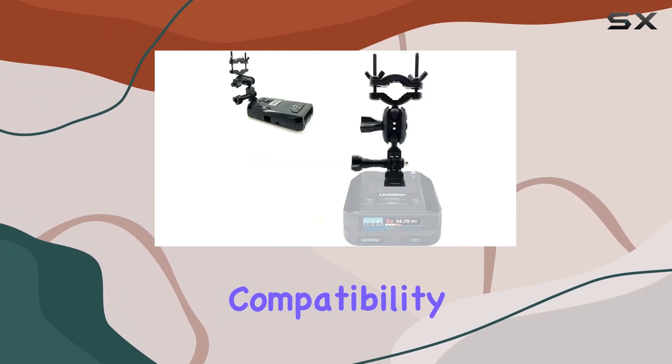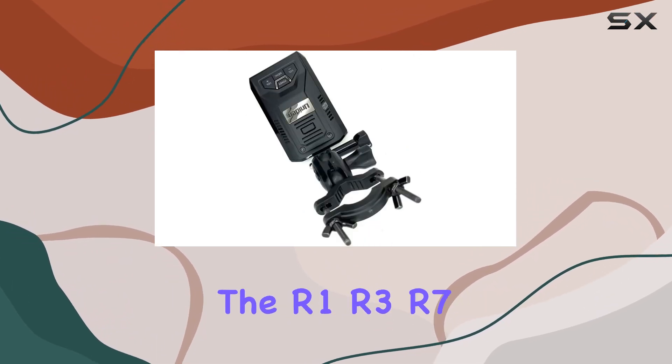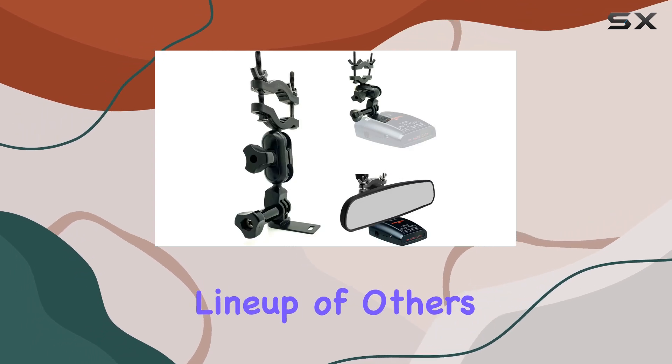As for compatibility, this mount is designed to work with a wide range of Uniden and radar detectors, including the R1, R3, R7, R8, and a whole lineup of others.